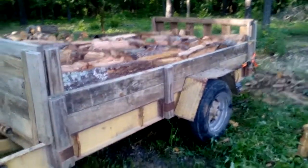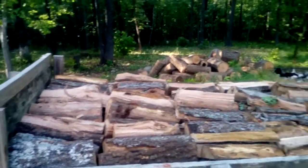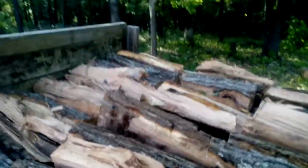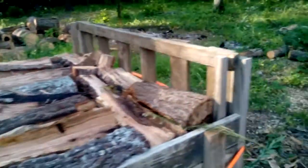That's a half a cord there on my truck, and I've got my trailer back here — here's the other half a cord, also stacked tight. You see any air in there? Very little. There's a little right there, but that's how you stack a cord of wood.